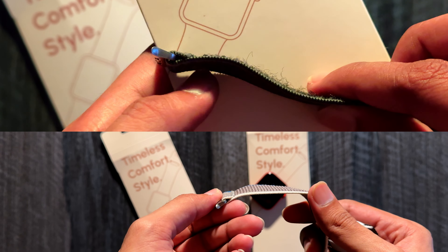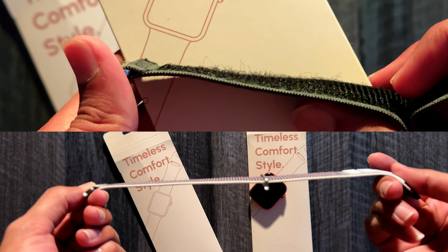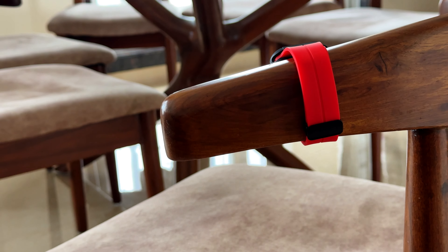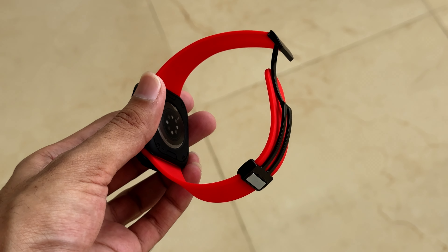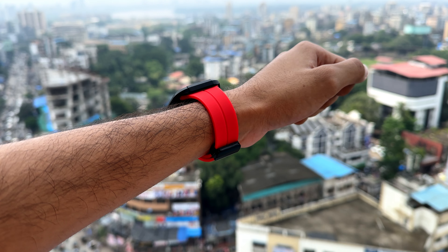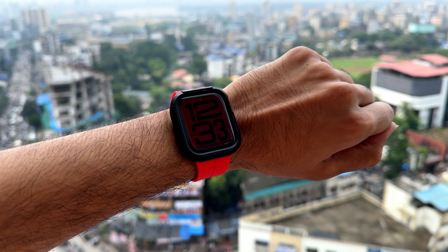I have always wanted leather bands but the local ones never had the right ratio of quality to price. But these are different. They attach to the Apple Watch smoothly and the feel is superior. The leather and stitching have been finely done and you won't find any errors, which is exactly unlike the local ones.